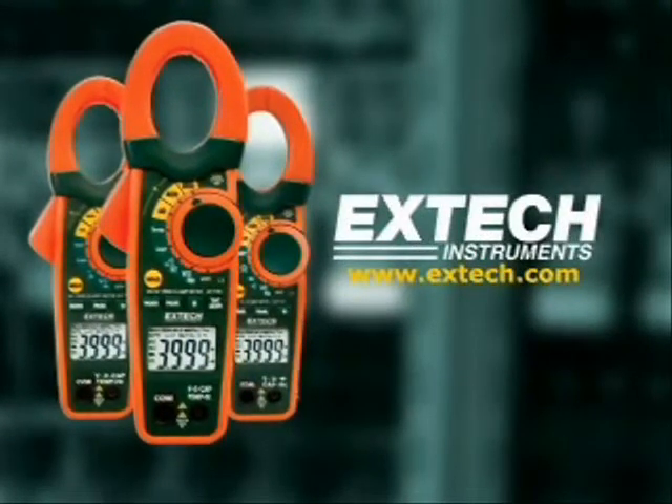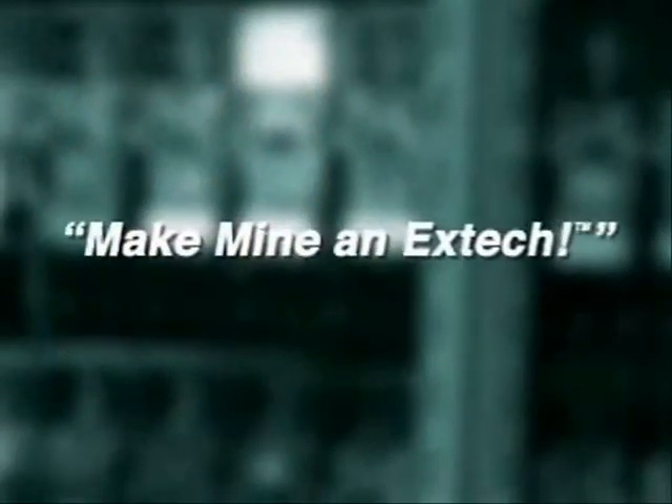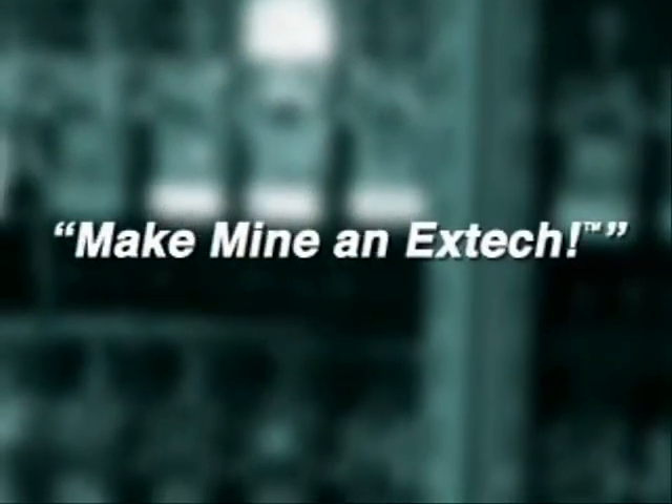The next time you're looking for a clamp-on meter, we want you to say: make mine an EX-TECH. Thank you.